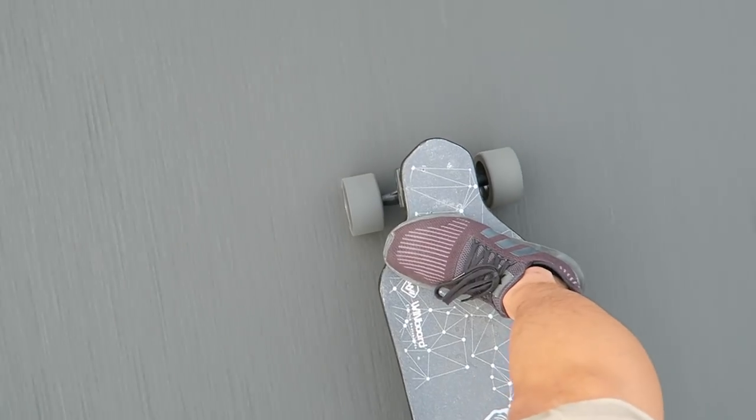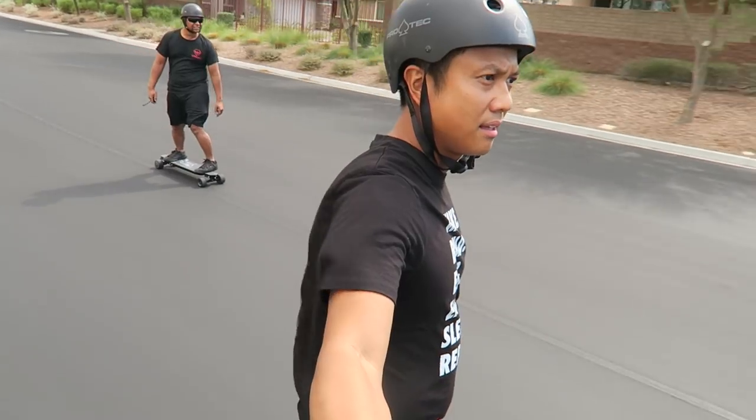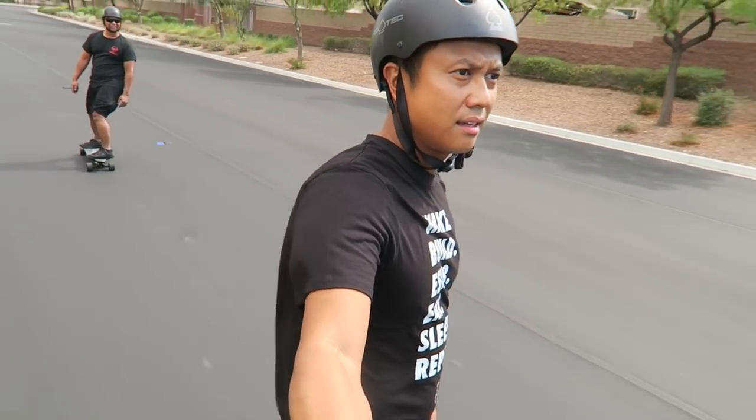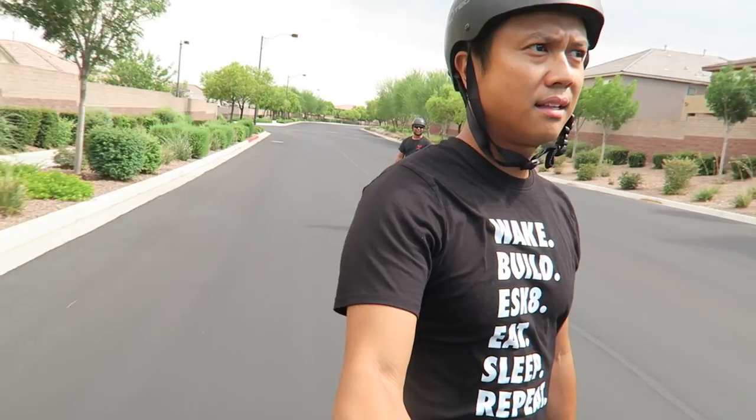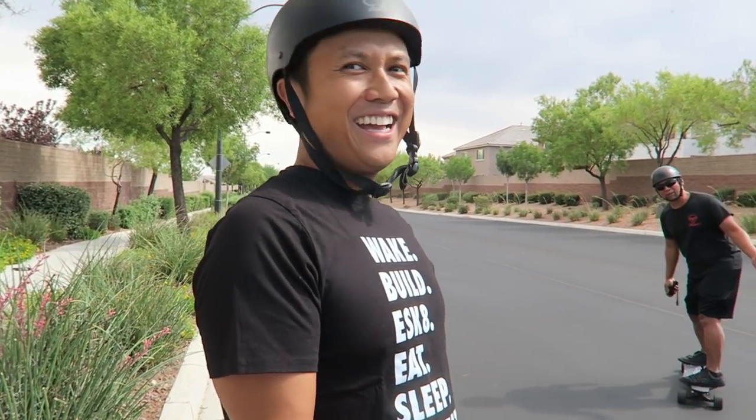I'm on the M setting right now. I'm on the H setting right now, which is high. There's one that's higher, so let's see. Nice brake, solid — it's not Chinese happy, it's a real brake.